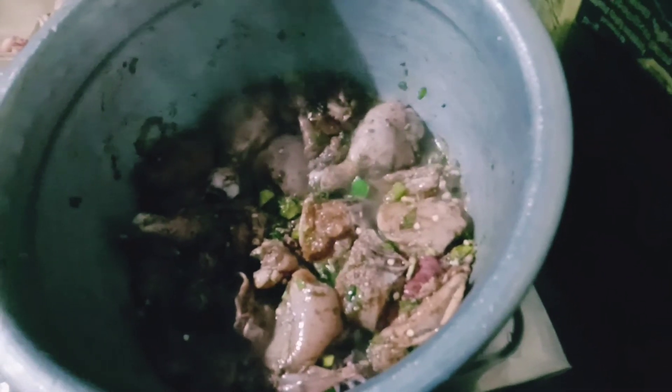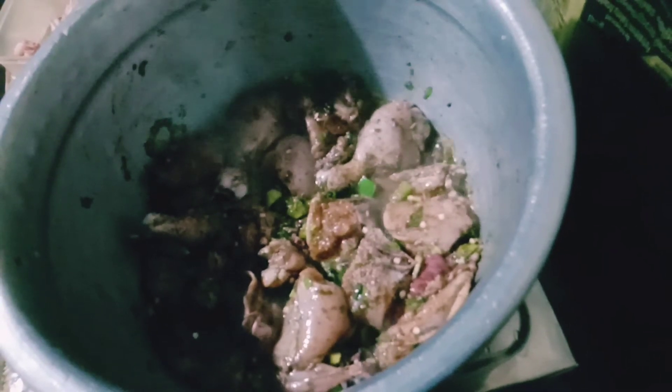The rice is cooked on high flame, then made on low flame.